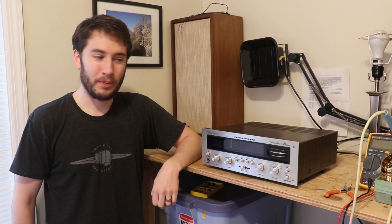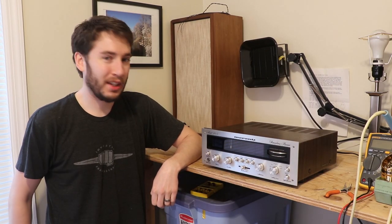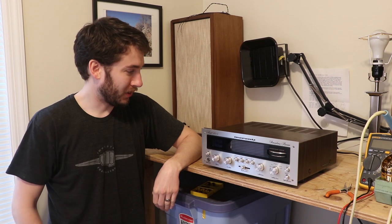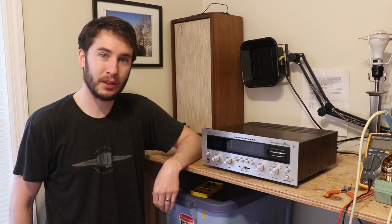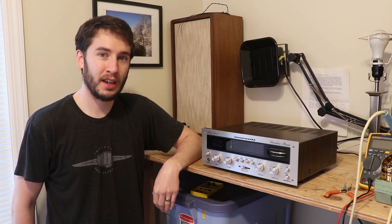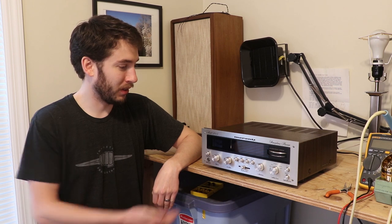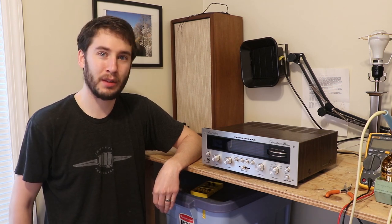Hey everyone, in today's video we've got the cutest little Marantz you ever did see. This is a Marantz model 2015. It uses the same chassis as a Marantz 1070 amplifier or 1040 if you're familiar with those. It's very small — I've never seen one of these in person before and I'm thrilled to have it on the bench today.